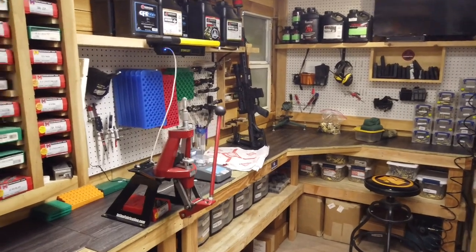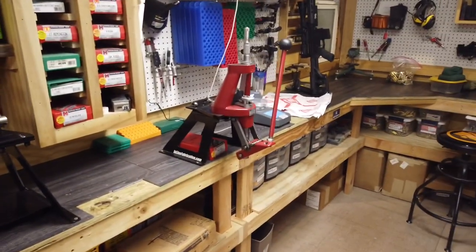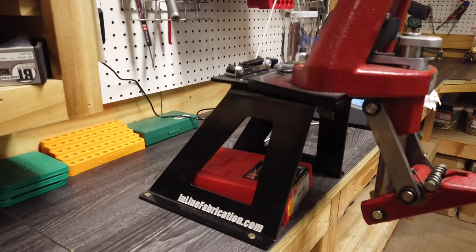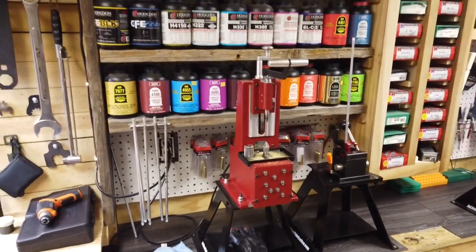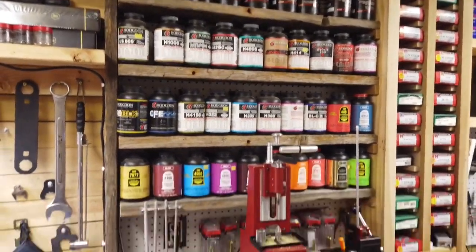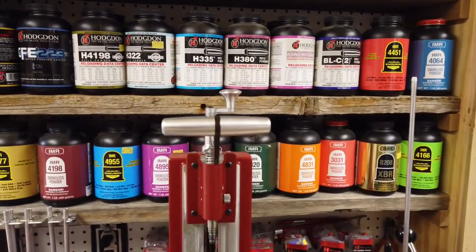Moving into the reloading area — it's just a hand-built bench out of two-by-fours and plywood, and we put leftover vinyl flooring on top. We've moved some presses around, but probably my favorite thing we ever did was go with the Inline Fabrication mounts — if you haven't seen those, check them out, they're pretty awesome. Going to our little powder library, we try to keep a large stock of different powders because we develop lots of different kinds of ammo and I don't want to have to want for something.